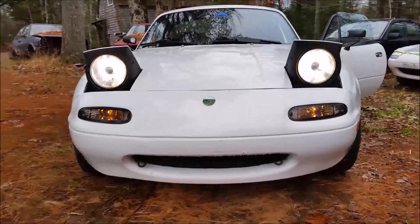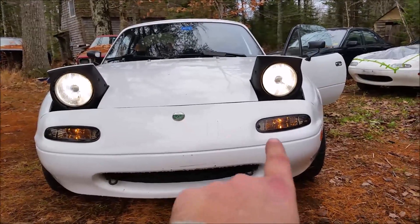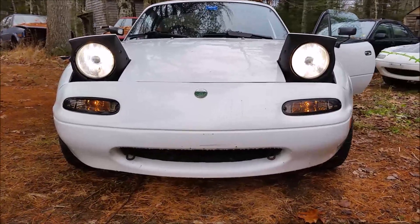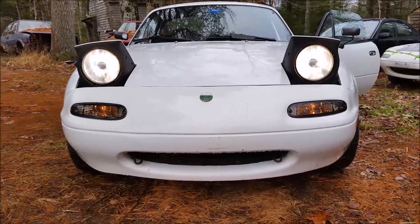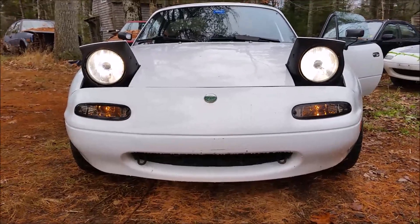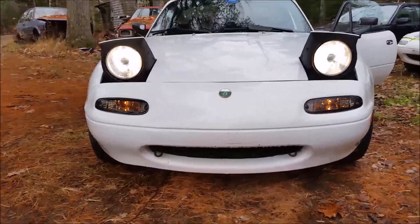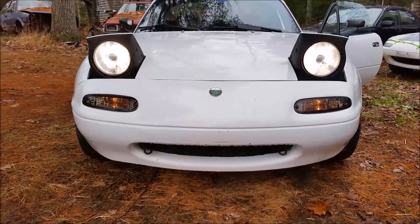Those are my low beams looking pretty good, and those are the high beams. You can kind of see where the reflector inside is where the bulb sits — it makes these headlights look more like eyeballs on the Miata. Looks pretty cool.